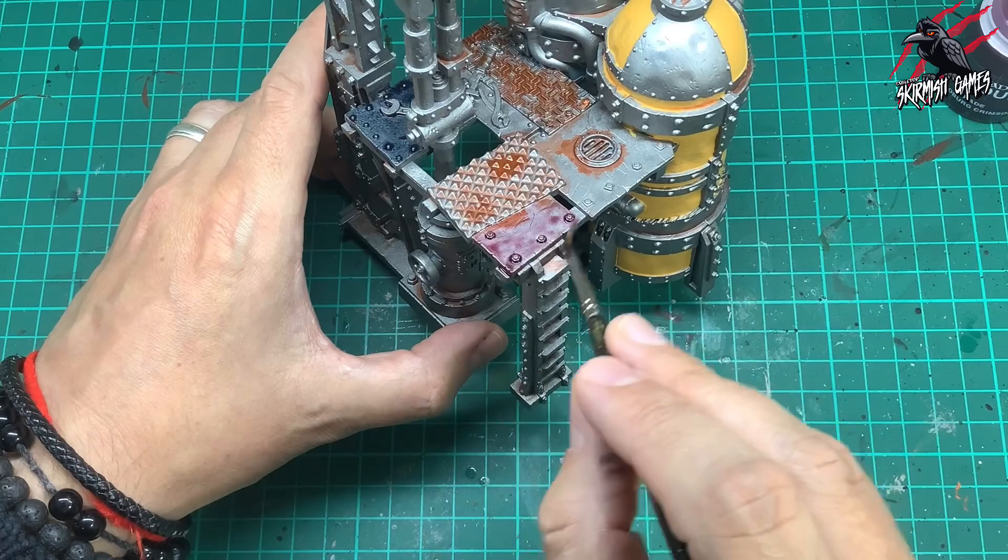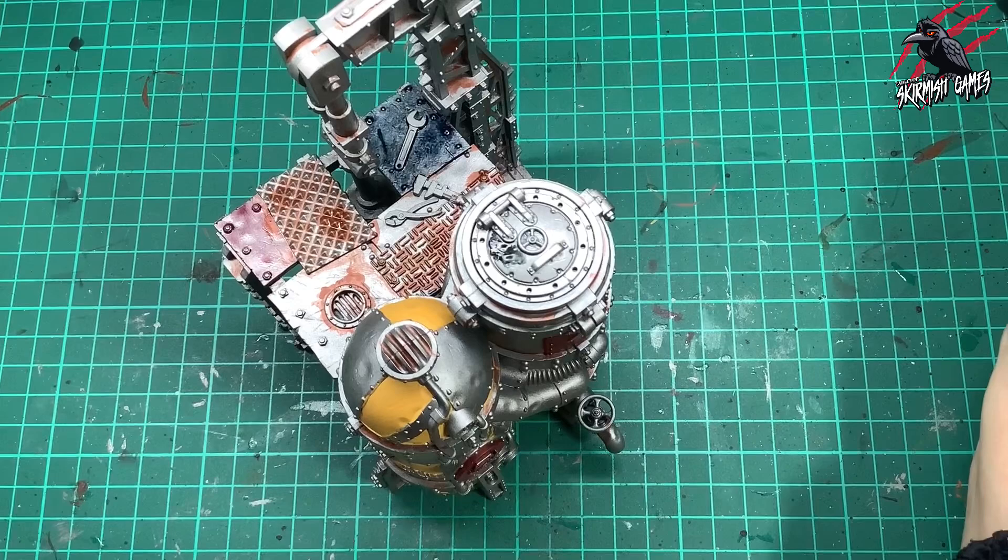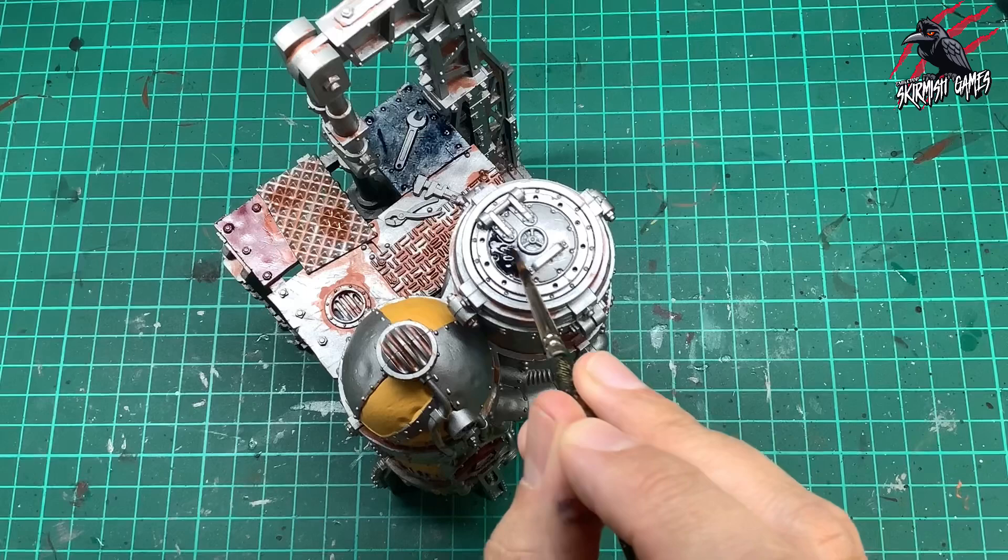Then I took some Contrast Black Templar. This is just going to go on the hatch on the very top, so I'm trying to avoid the handle and the hinges because I want those to be more metallic, and I'm giving a nice coat of this black all over just the round hatch.